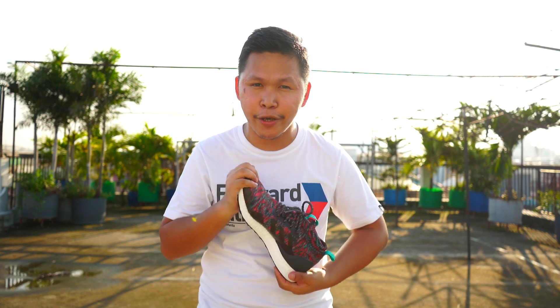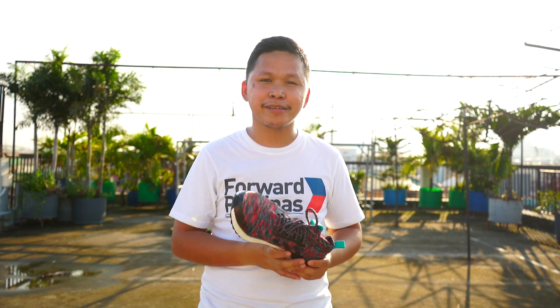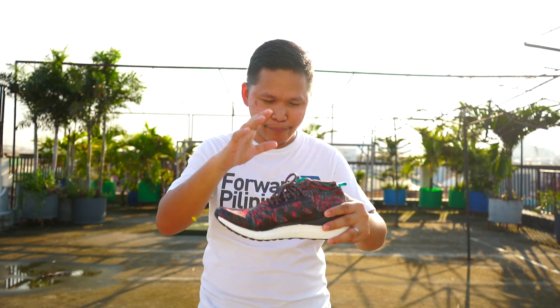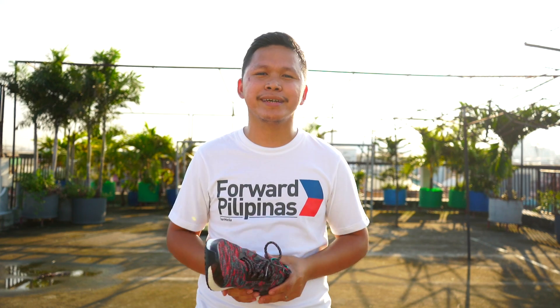For me, for 12,000 pesos — $220 — it is totally worth it. By the way, this is not my pair; this is a sponsored review for Sir Jetron. Thank you for sponsoring this video and making things happen on this channel. So there you go guys — thank you for watching. If you're thinking of buying one, go grab this if you have enough money. This is totally worth it. For $220, yes, this is worth it. Thank you for watching — see you in another video.